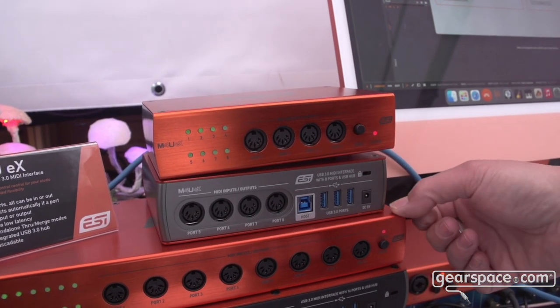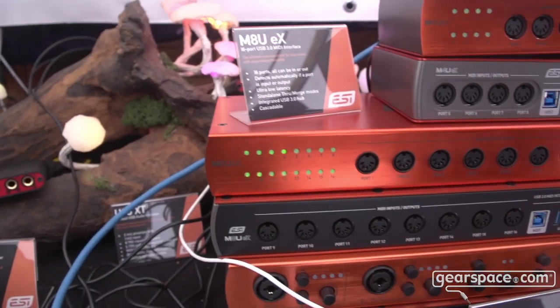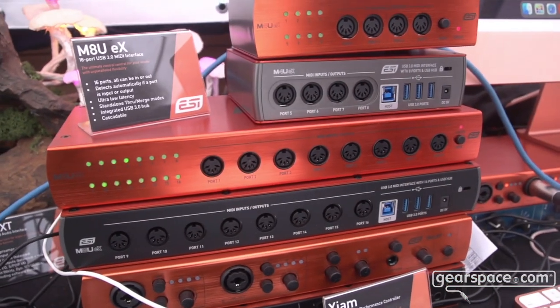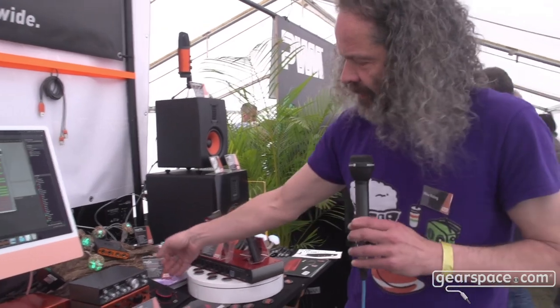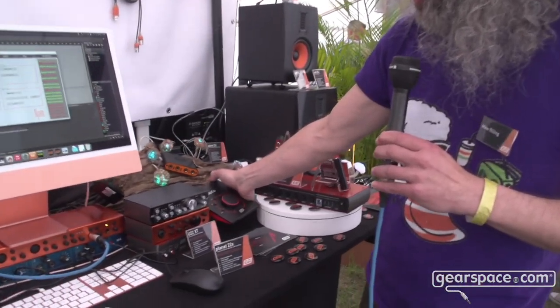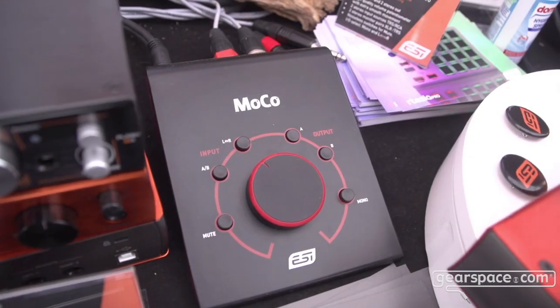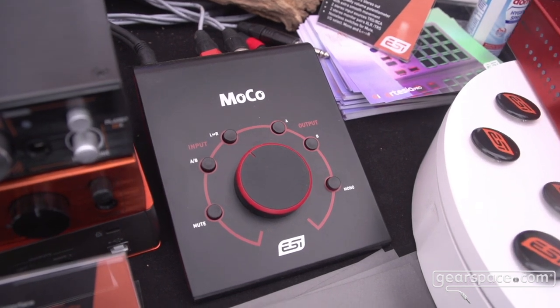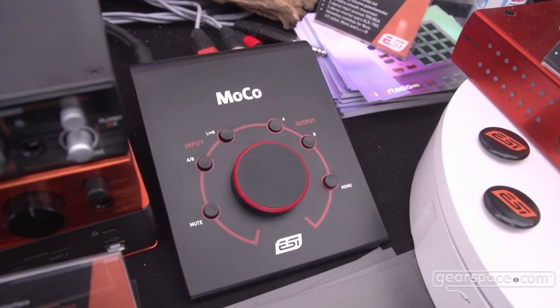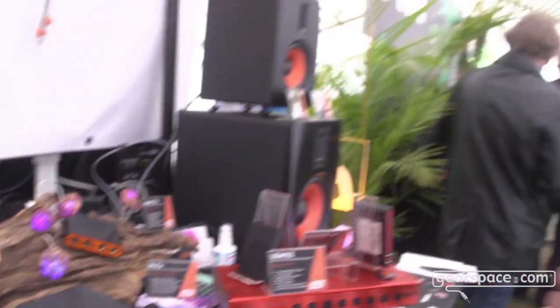We also have a bigger unit, the M8UEU, which is capable of 16 ports. And there's also a passive MOCO — that's a monitor controller that works with a passive circuit, controlling several monitoring units. That sums up our product line.